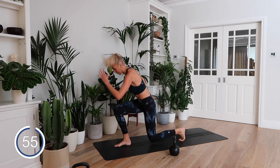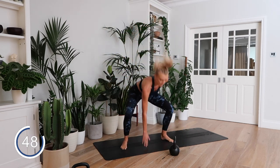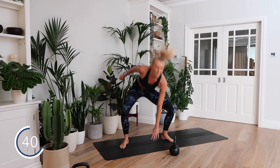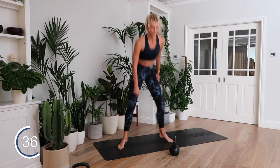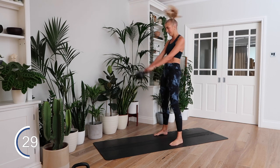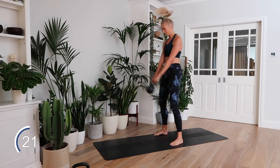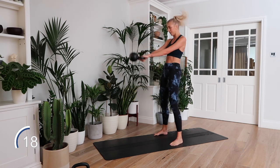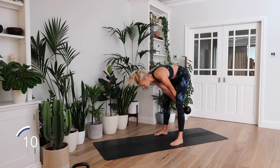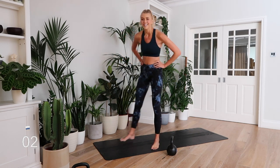Minute four — let's go! We've got this guys, we've got this. 10 seconds till the last minute. This is it, this is it!